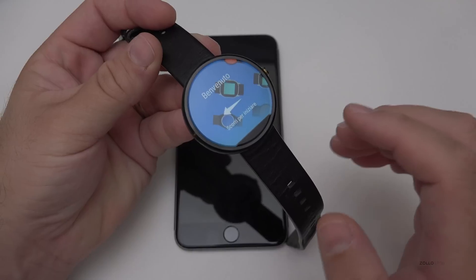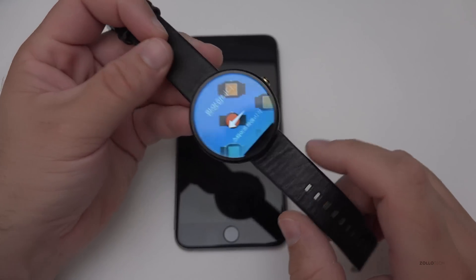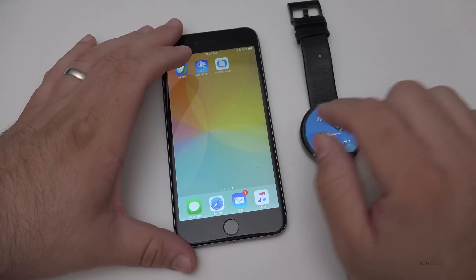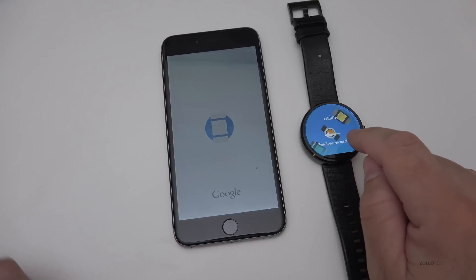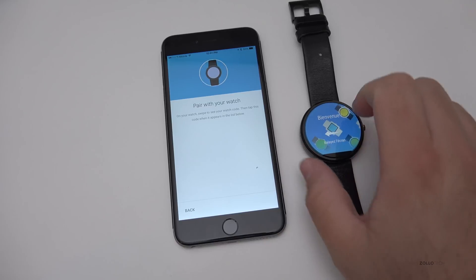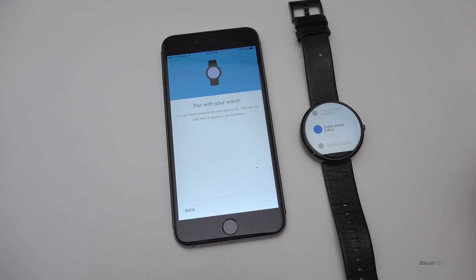Up until now you couldn't use this with an iPhone — you could only use it with an Android phone. But today Google released Android Wear for iPhone, so let's go ahead and set it up and take a look at the features. Here's Android Wear, we'll open it up. You can see I've got the Moto 360 ready to go, and we'll reset. Let's go ahead and hit Next, then Pair with the Watch.